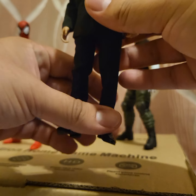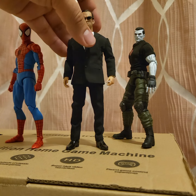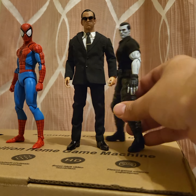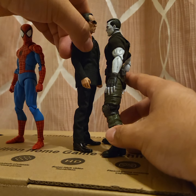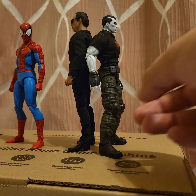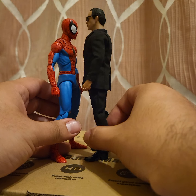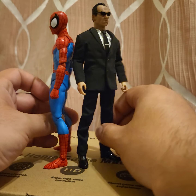Now for the size comparison: he fits nicely with the ThreeZero Bloodshot — not too bad at all, looks pretty good. He's gonna be very short though, not gonna lie. He's just too damn short. Here he is with the Mafix fireman — also very short. So he's gonna fit nicely with your Marvel Legends figures, not the big bulky ones, but yeah, fits nicely.